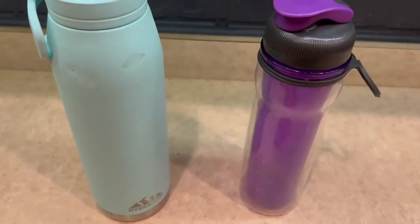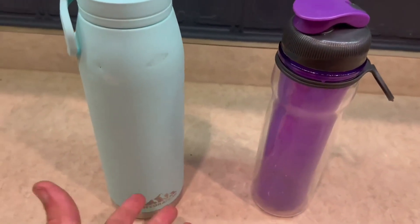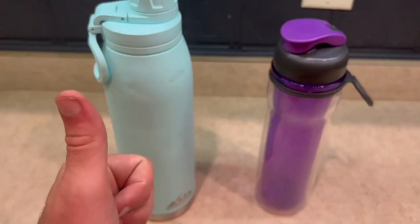So it really depends on what type of person you are and things like that. Thank you guys for watching my comparison video on these two water bottles and I'll see you guys on the next one.